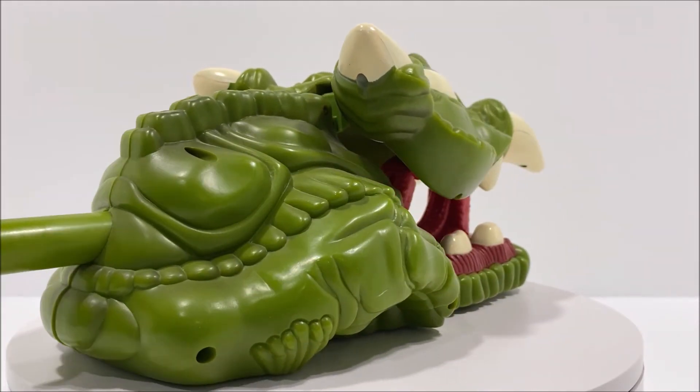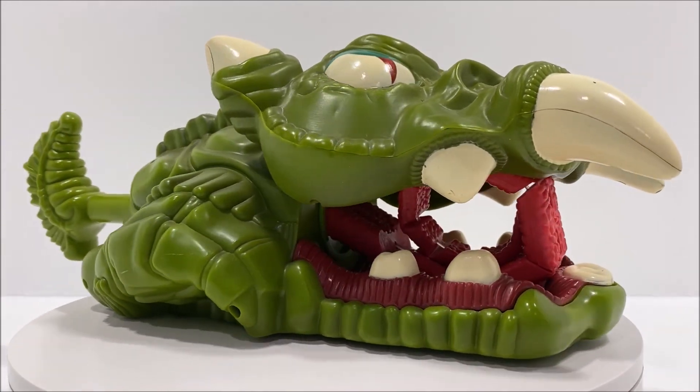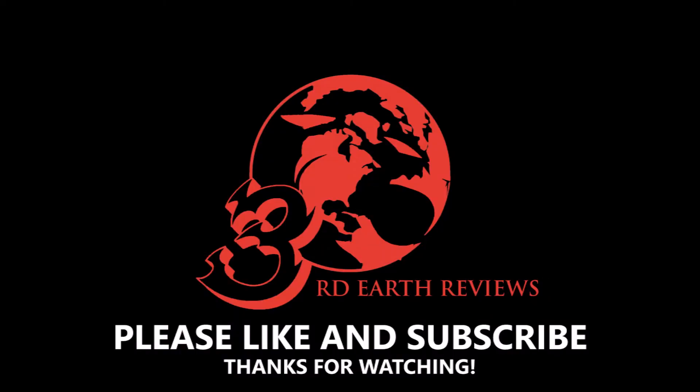I hope that you've enjoyed this video. If you did, please remember to hit that like button and subscribe so you can check out all my other reviews. I will have another Thundercat review up in the near future, so until then, this has been Third Earth Reviews.